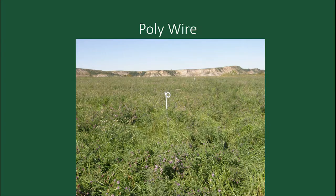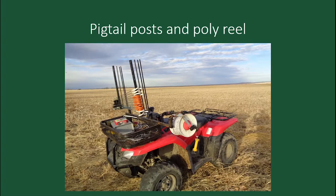These are seven-acre paddocks on a pivot at a very high stock density. We'll also split those with a polywire. The rig I use has your reel on there and your step-in posts, so you don't have to get off the four-wheeler. You just hook up your wire, drive along, stick your post in. In 10-15 minutes, you can take the fence down and put one up.